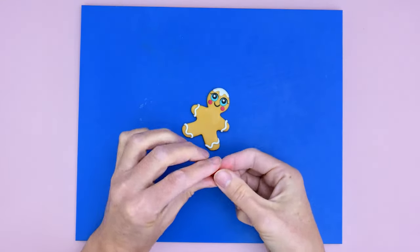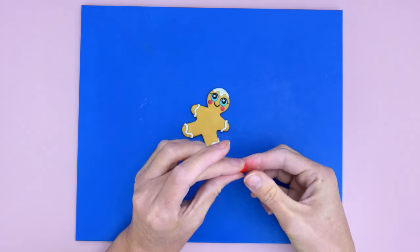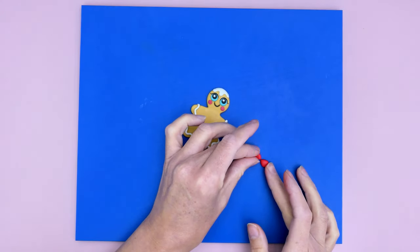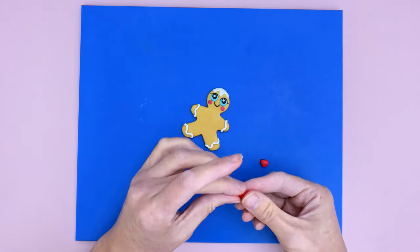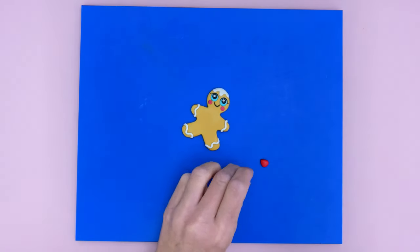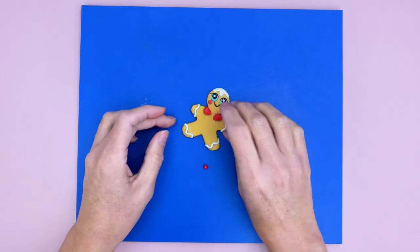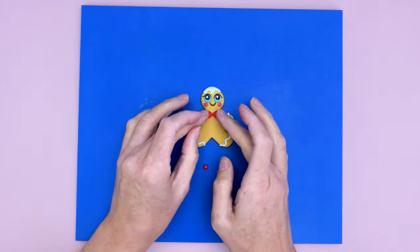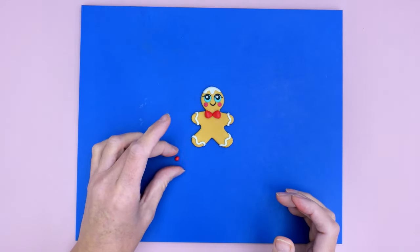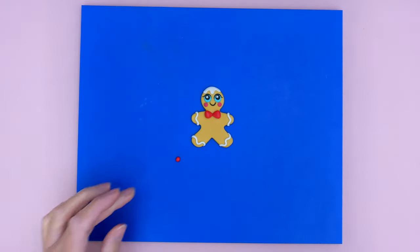Now I'm making the bow. I've got two pea-sized balls of red modeling paste and a smaller ball. I'm flattening the larger ones into flat triangle shapes, making sure they're the same size, and sticking them into position so they're touching. Then I'm forming the small ball into a little oval shape and sticking it in the middle.